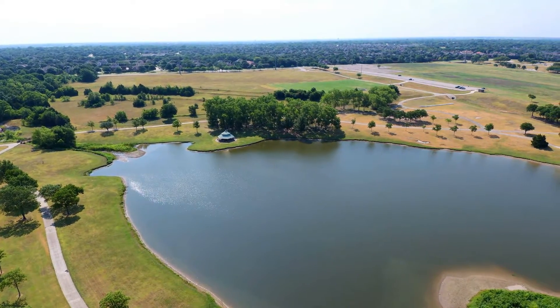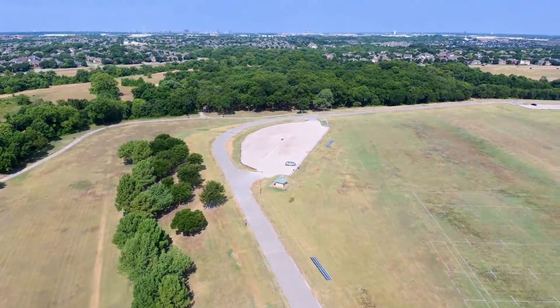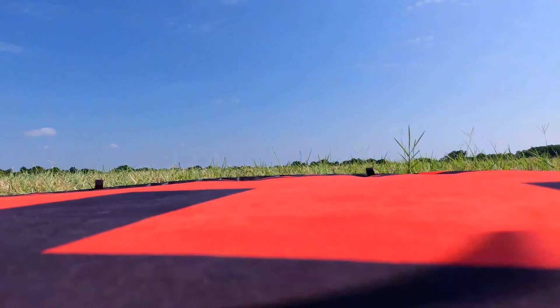Another feature that works very well is the return to home. I sent the drone out 600 feet and triggered a return, and it landed about 2 inches from where it launched. That was impressive.